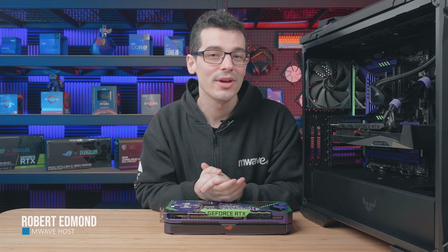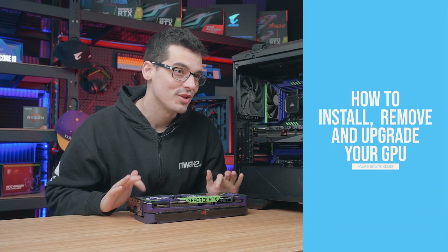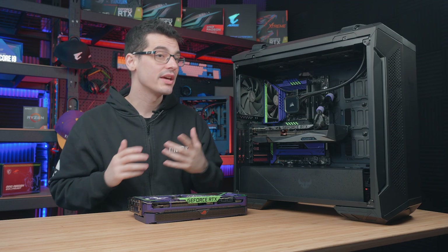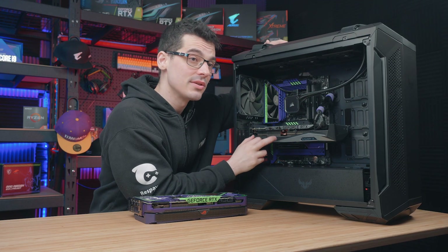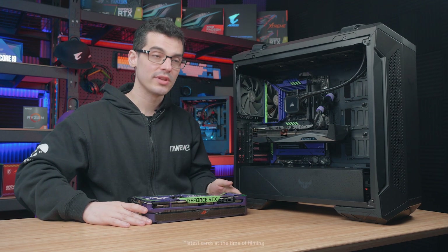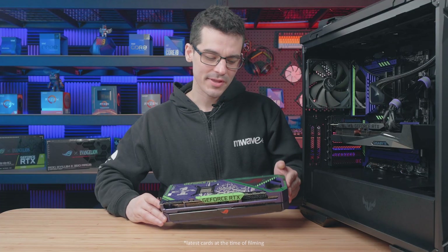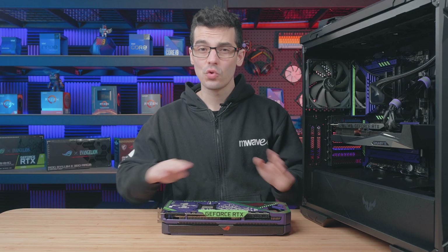Welcome back to another how-to episode from M-Wave where we'll be showing you how to upgrade your graphics card. This will include the installation and removal process. We're working with an RTX 3080 and upgrading to one of the latest cards currently available, the RTX 3090. This process will be very similar across all graphics cards with just some small differences here and there, and I'll try to give you some tips along the way.